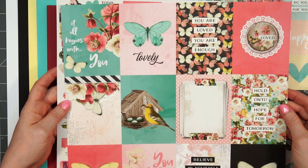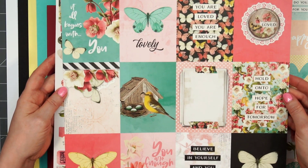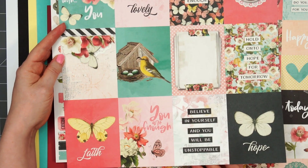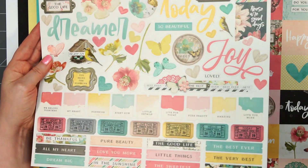Next are the 3 by 4 inch cut-aparts with more sentiments and icons. There's one with a little journaling card, and then the opposite side has a lovely tone-on-tone design with a little floral in the background.